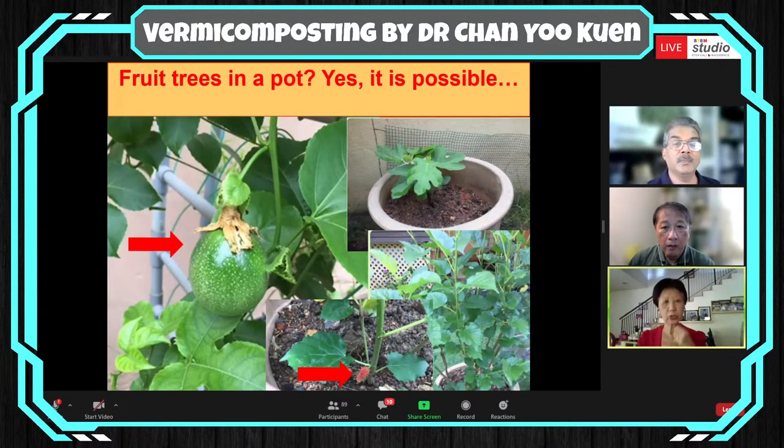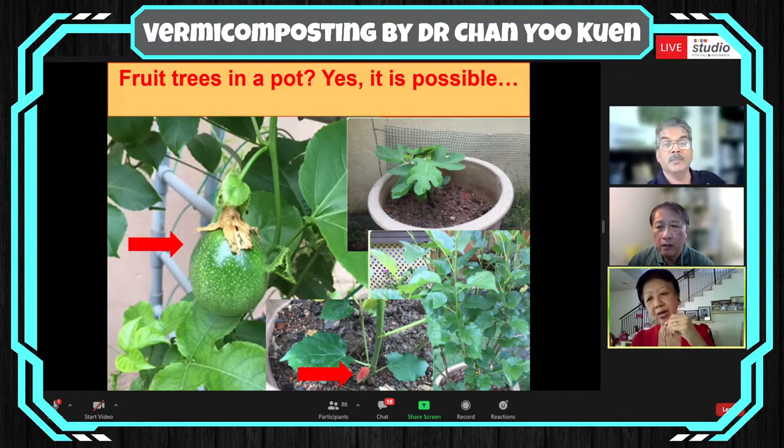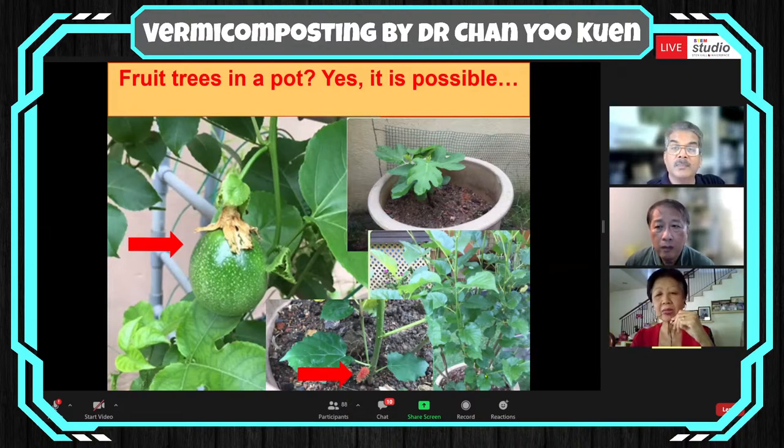Is it possible to grow fruit trees in a pot? I have tried. This is actually a passion fruit creeper, and there were fruits in this pot — however, because the fruits are grown in the pot, I could only have four fruits in this particular plant. For a period of time, when I was offered mulberry trees to grow, I refused because I thought my garden couldn't accommodate more plants. But when I realized I could grow it in a pot and allow it to fruit, I'm now happily harvesting many crops of it.